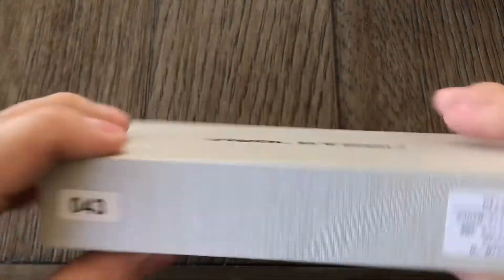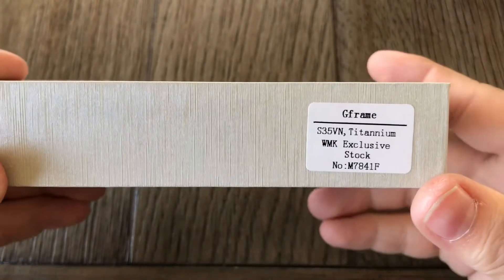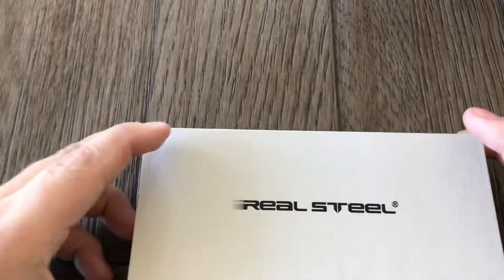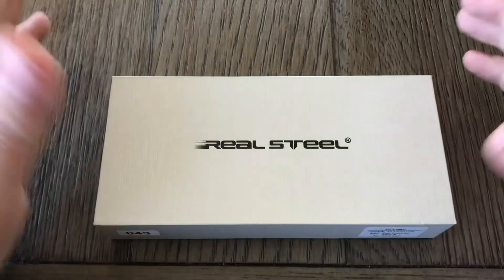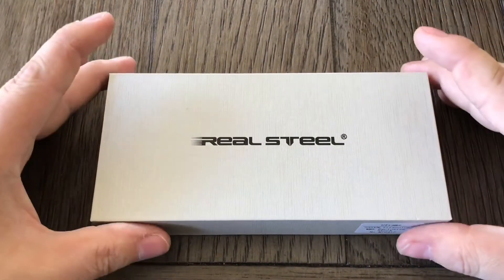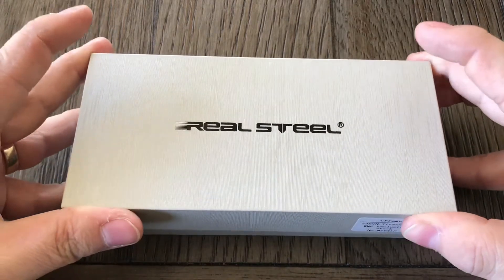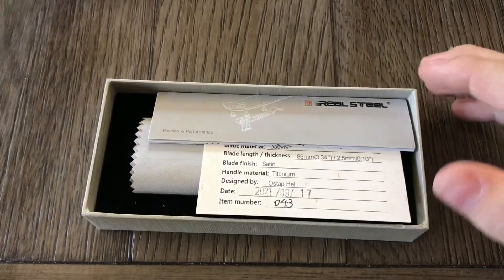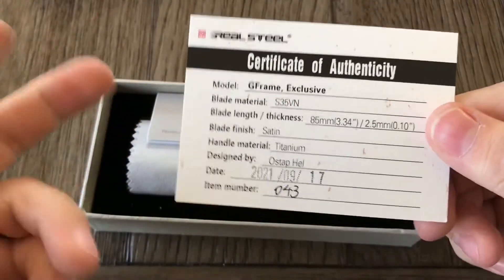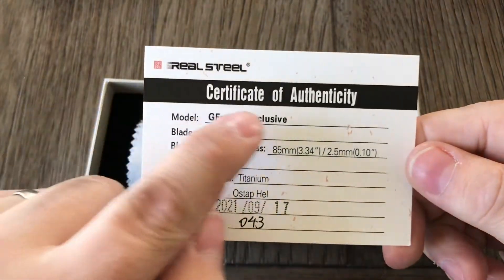Alright, so this is the G-Frame. It's titanium S35VN with Real Steel. At first I didn't really like the look of this knife, just because I thought it was kind of plain looking. But then I saw a few videos and I started to like it. You can't deny that it's a pretty good value too — it's like $110 USD, so for the materials, that's pretty good.